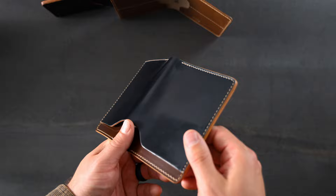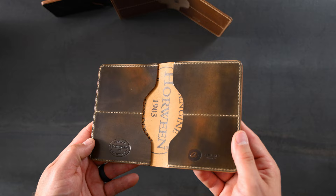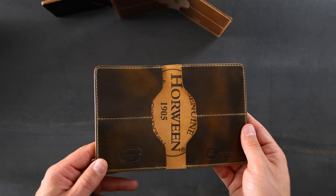Let's look at the inside of this Fat Herbie. We have some Marbled Cigar Shell Cordovan with a contrasting cream color stitching and the Horween Shell Cordovan ink stamp in the center.